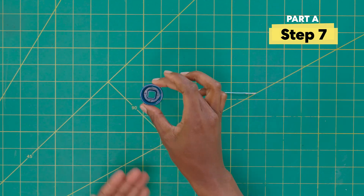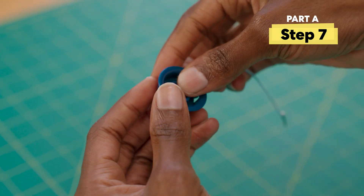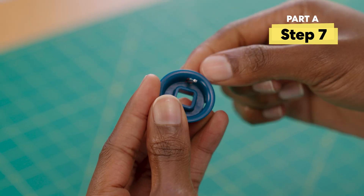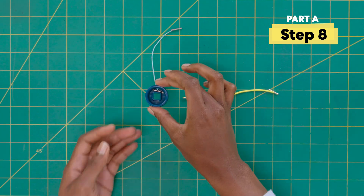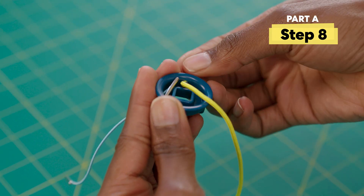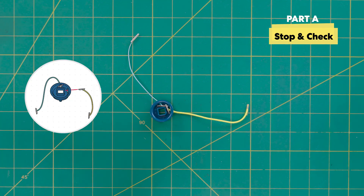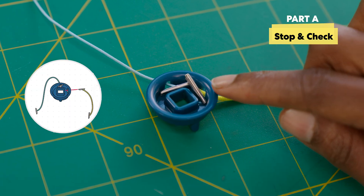Next, grab the pivot clip and thread one end of the blue cord through this hole here. Then thread one end of the yellow cord through this hole. Time for our first stop and check — make sure the blue cord is at the top of the pivot clip and the yellow cord is on the side.